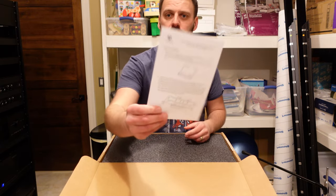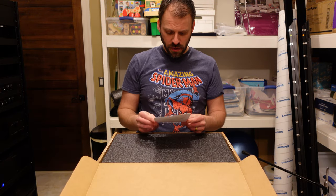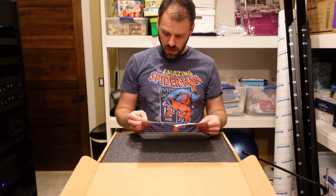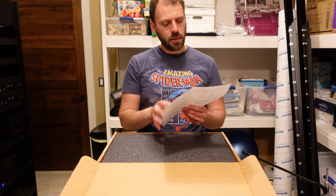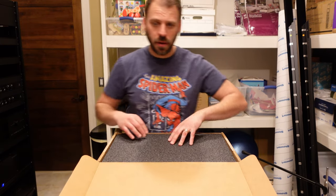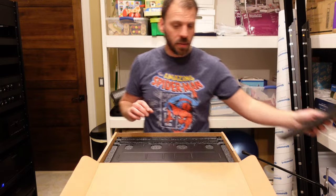So right off the bat here we have the documentation — single unit installation and a dual unit installation. The dual unit puts them side by side. The single unit installation kind of puts whatever single item you have in the middle.